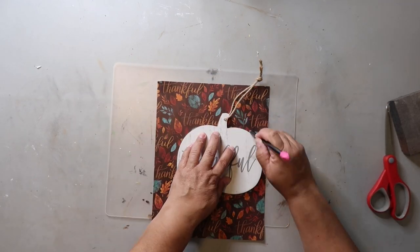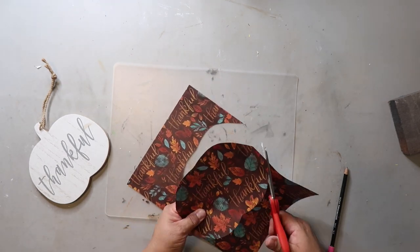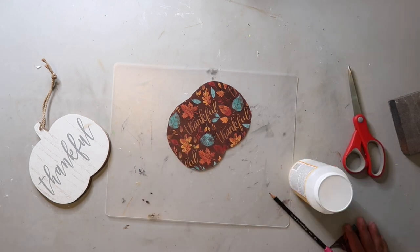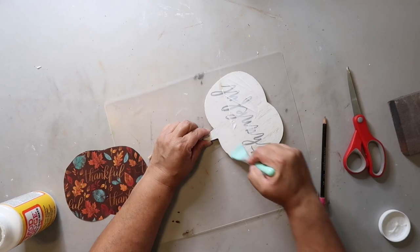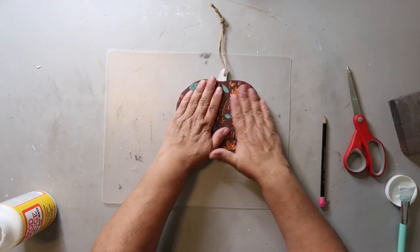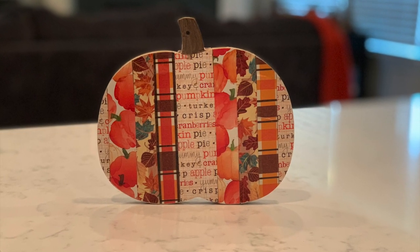This is kind of another project — it's on the same pumpkin — but I'm just cutting out some paper again that I got from Hobby Lobby and I'm going to be Mod Podging it to the back, because I use this piece as just kind of a filler piece on my tiered tray. It's not necessarily a standalone decoration, but anyway, just putting it on top. And this is how the pumpkin turned out — I think it turned out pretty cute and I'm excited to use it on my tiered tray.